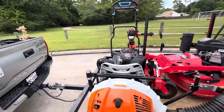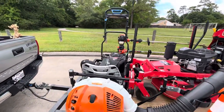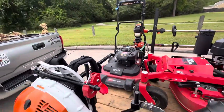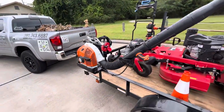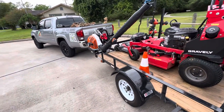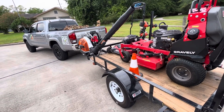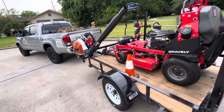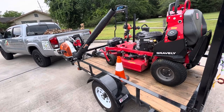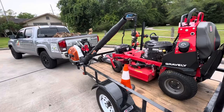That's it, guys! I'll try to make some more videos, including a separate video on the Time Master. If you have any questions about getting into the lawn care industry, leave a comment below and I'll try to answer what I can. I'm not going to pretend I've done this for five or ten years — this is only my second season, so I'm still learning myself. Hope you guys have a good day out there.